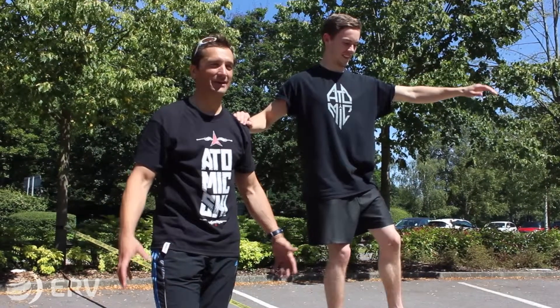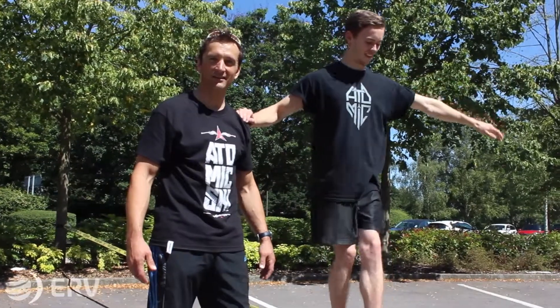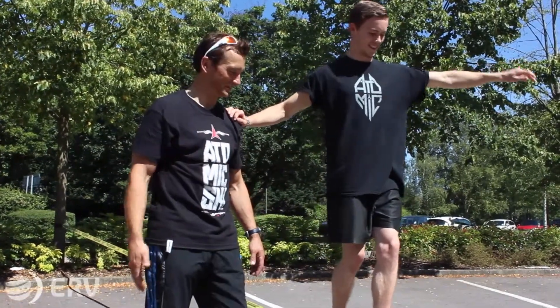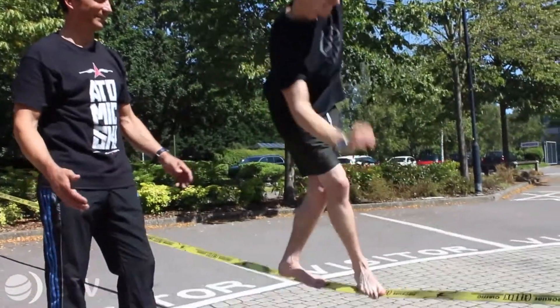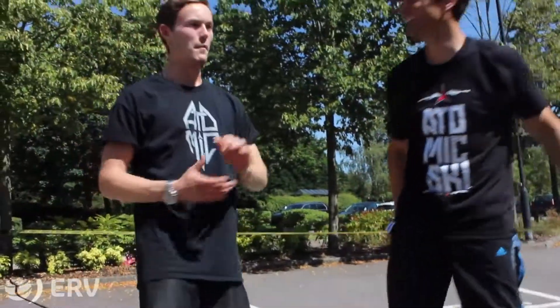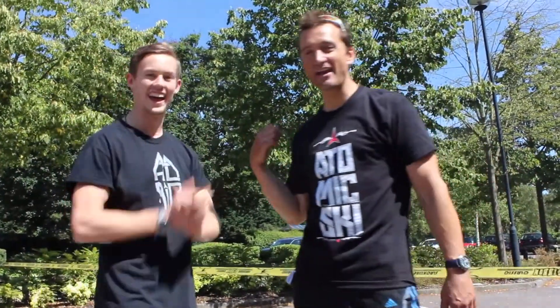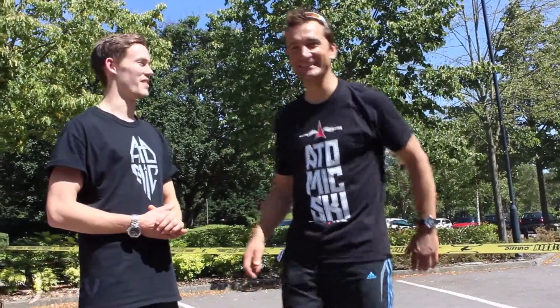Slacklining — you can pretty much do it anywhere, all you need is a couple of trees. We're in the car park outside Atomic Headquarters. Safe to say I'm pretty poor at slack lining! Put another hour of that in and you'll be walking the whole line — we'll have to continue.